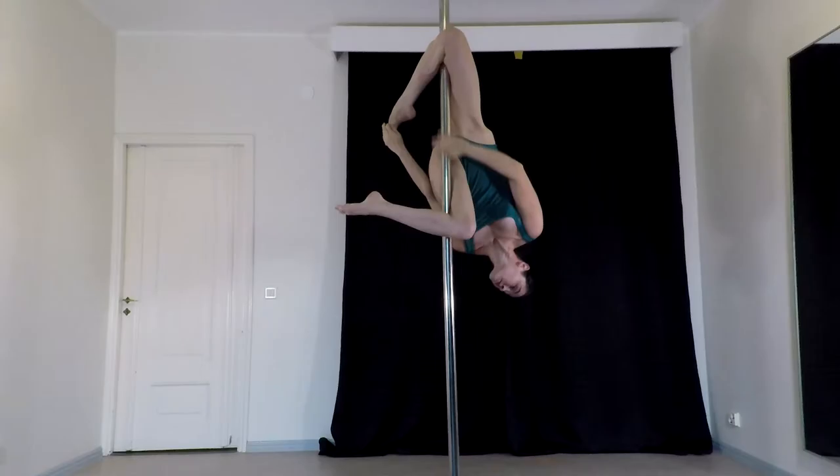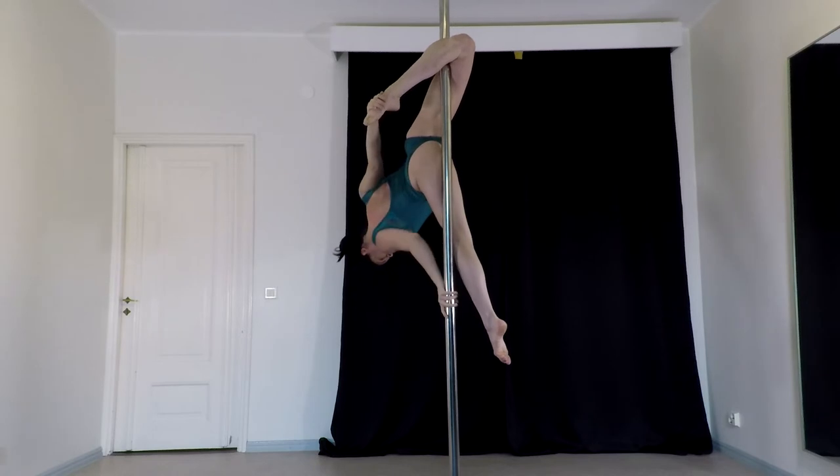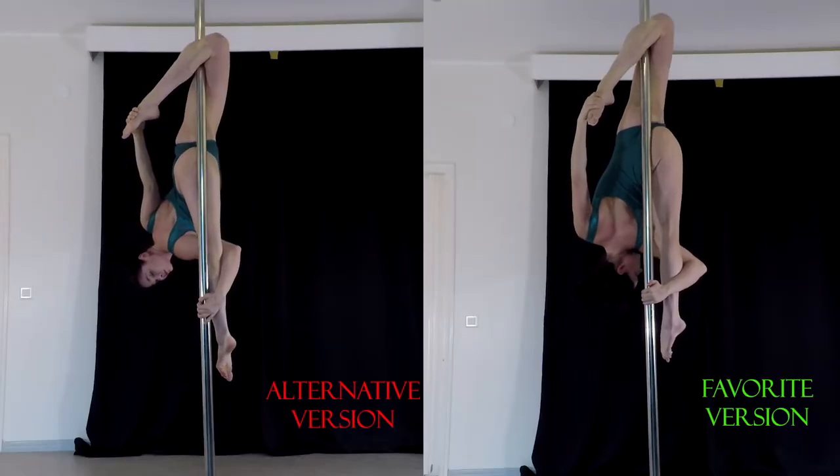Now let's check how it looks when you don't pass your body entirely to the front of the pole. See the difference? It still looks nice, but in my opinion, the first version is a lot more interesting. But again, it's more scary.